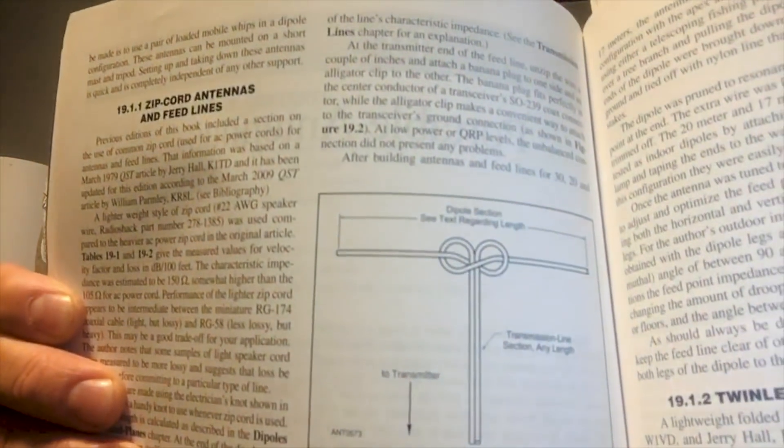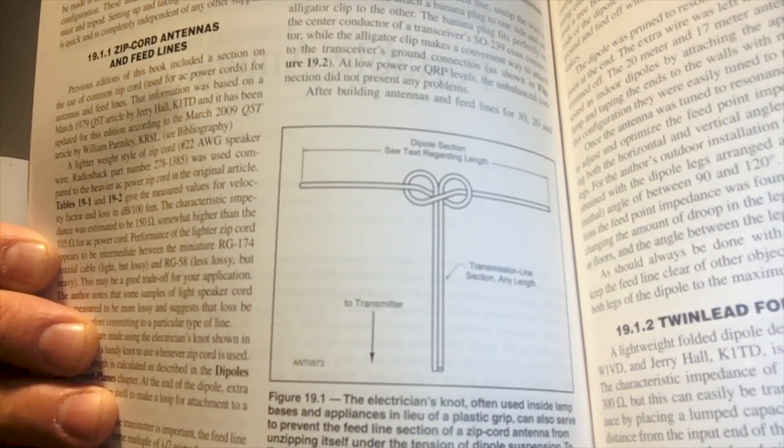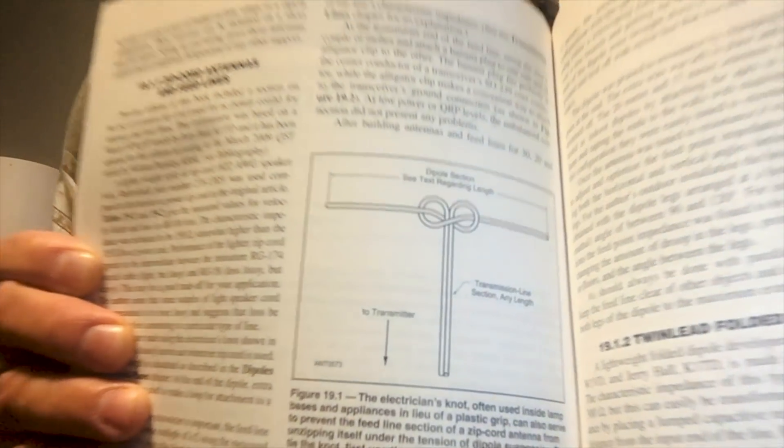I'm very happy with it — you've been hearing me brag about it in my videos. I'm going to zoom in on the page in case you don't have the antenna book, so you can take a look at that picture to understand what I mean by the electrician's knot. The basic concept of making any dipole is typically 468 divided by the frequency in megahertz, which gives you roughly the half-wave dipole length.